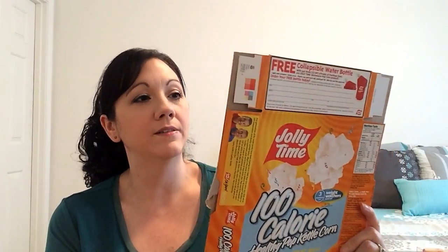My usual 100-calorie packs of the Jolly Time Healthy Pop kettle corn. The mini bags are three points and they are simply filling. I have these as a snack quite often.